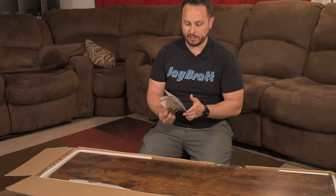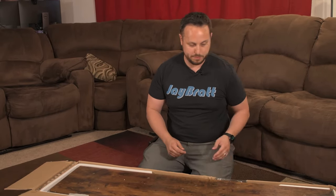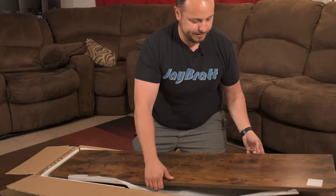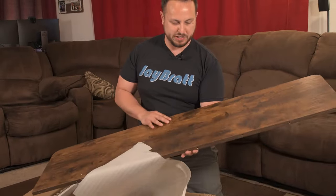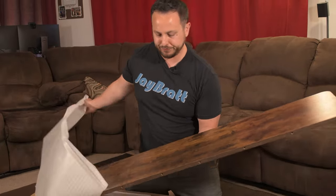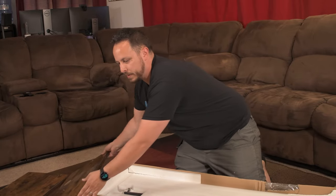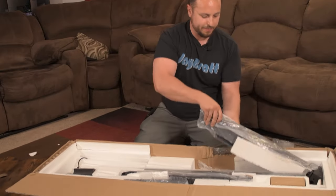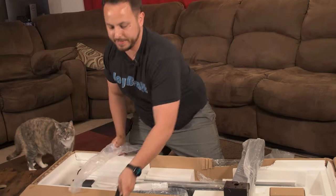We've got a manual — electric height adjustable desk user manual. We'll need that when it comes to building it. First piece looks like the top of the desk. This is the rustic brown, looks pretty good — I like the wood on it. The second piece must be the other half of the top. I did not realize the top came in two pieces, but I'm just going to take everything out, unpackage it, set it aside, and then figure out how to build this thing.